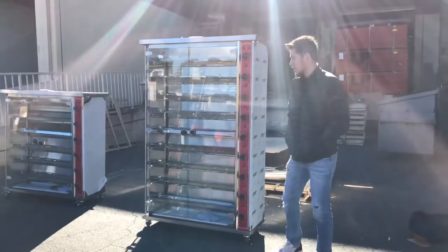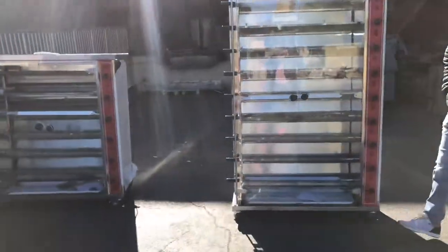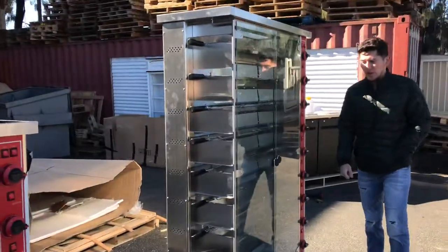Hello everybody, today we're going to go ahead and demonstrate one of our brand new items. This is going to be our chicken rotisserie machine. We'll go ahead and give you a little demonstration right now.